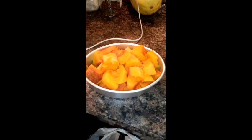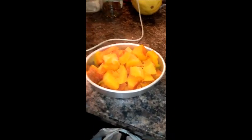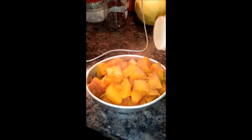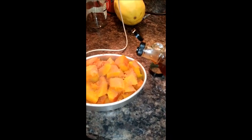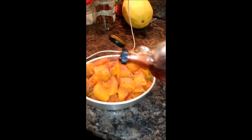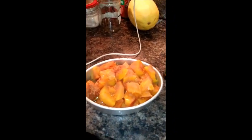These are my butternut squash that I've already roasted in the oven. I cut them up and I'm going to prepare them a lot like you would do sweet potatoes. I'm just adding cinnamon on top of them and I'm going to take some maple syrup — because you can have maple syrup on a whole food plant-based diet, everything in moderation — and drizzle a little bit over top. I'm going to throw these back in the oven for about five minutes and then show you the finished product.